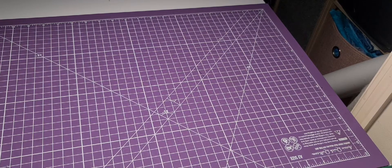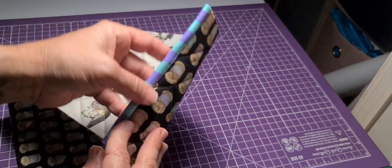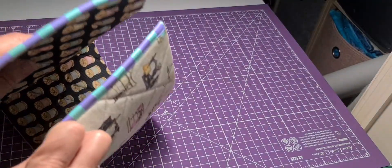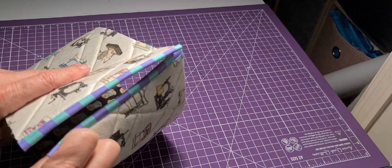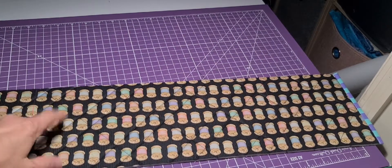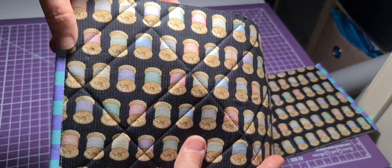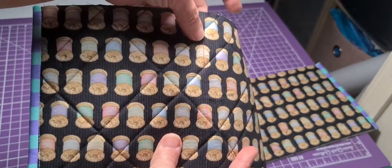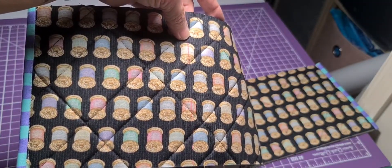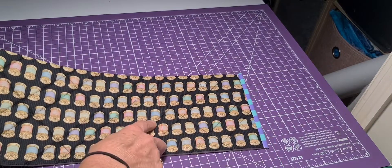Then we move on to the side strip. Take your binding pieces and bind both ends of your side strip. Then you need to mark your main lining side with two marks, measuring in from each end — it will show you on your pattern at number 5A the measurement you need. Then do the same on the other side also.